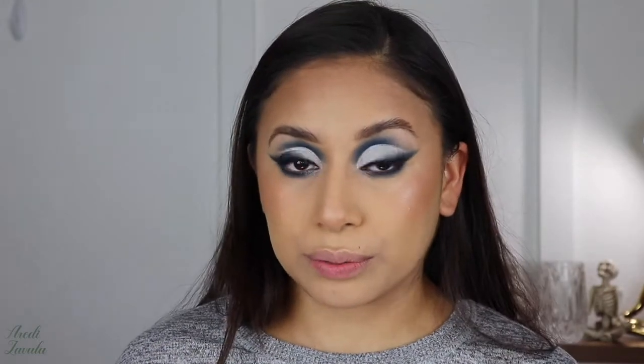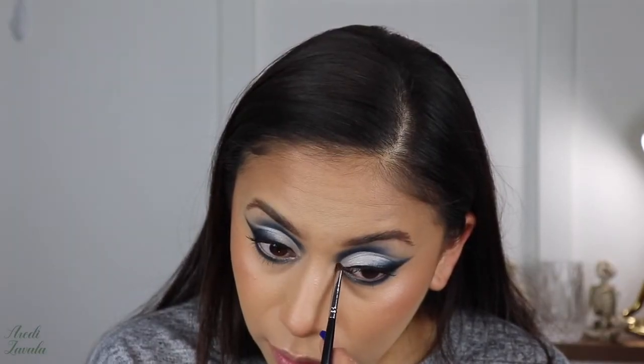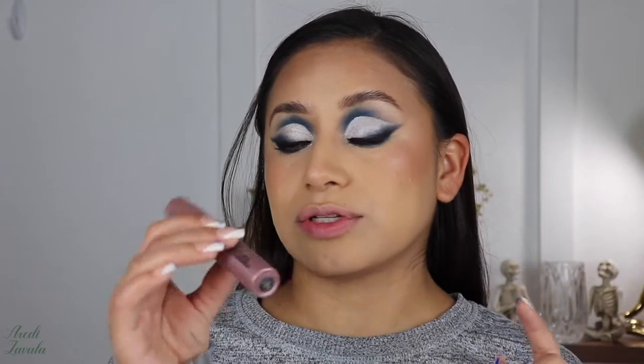Now I'm going to add mascara to the lower lash line using the Lash Sensational Sky High by Maybelline. Then I'm going to go ahead and add some lashes and I'll be right back.